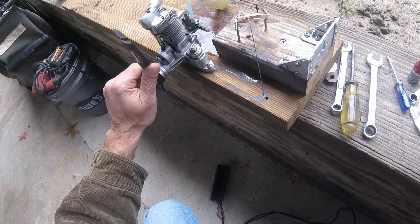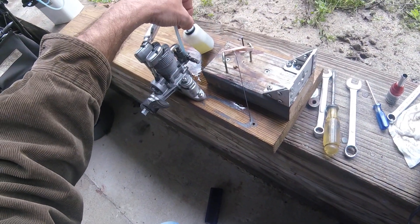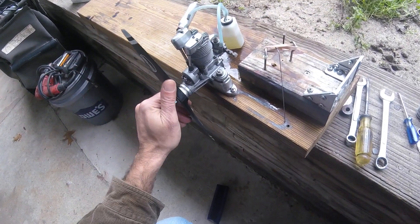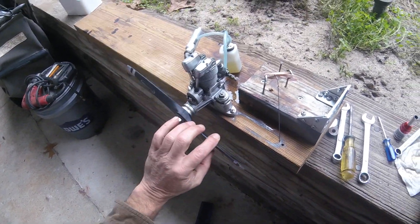I'm a Saito 80 on a test bench. Little four ounce fuel tank. It is running my YS 2020 fuel, what I run in my YS engines.